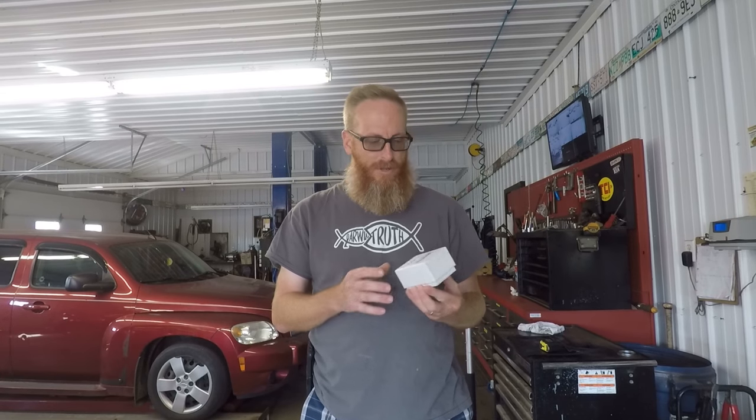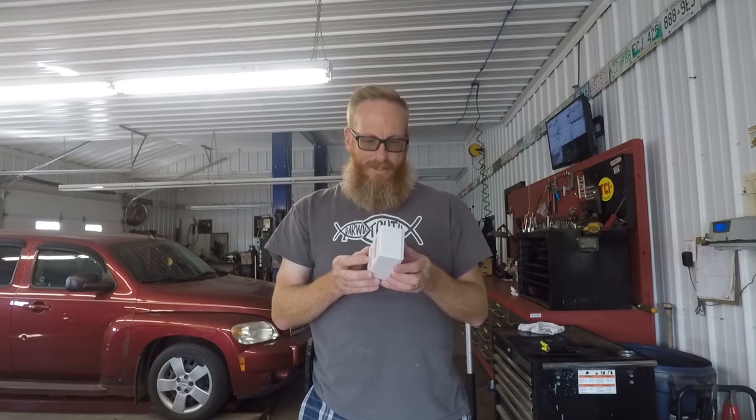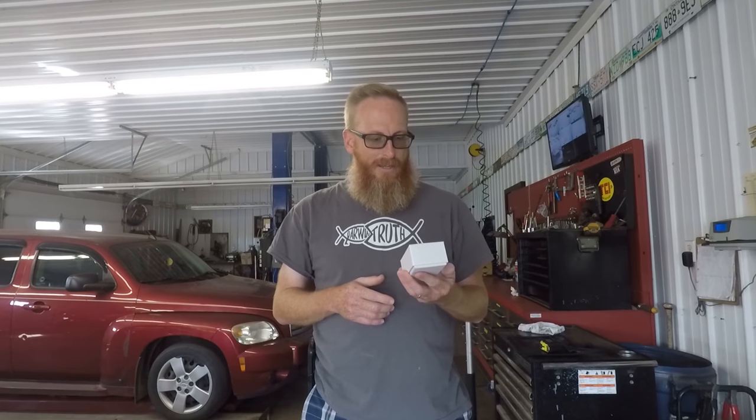What we have today is a ceramic coating which can be found on eBay or Amazon — it's called Mr. Fix 9H Auto Ceramics. This isn't exactly a sponsored video, but it kind of is. My buddy Aaron just bought himself a 2018 Ford truck and he wanted me to be the guinea pig on this product, so he bought two of them — one for me to test out, one for him.